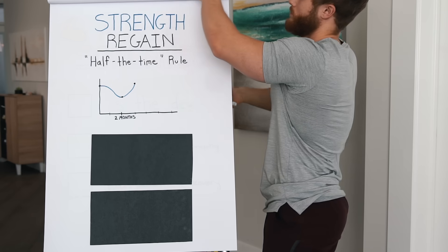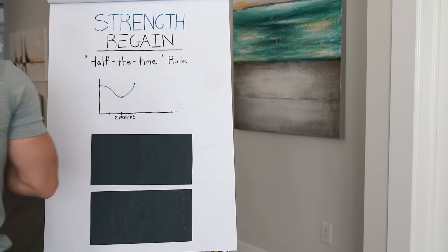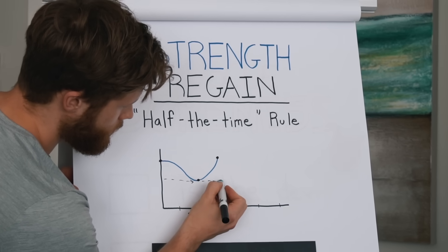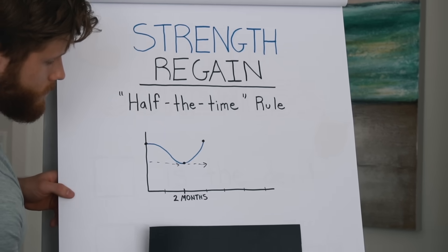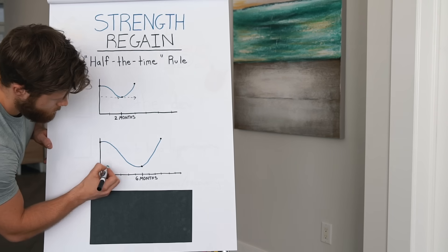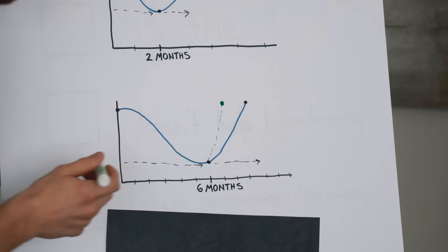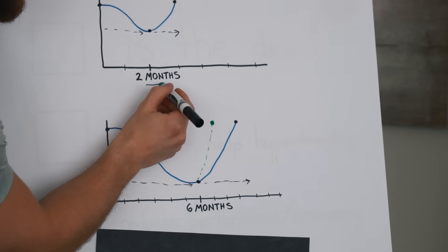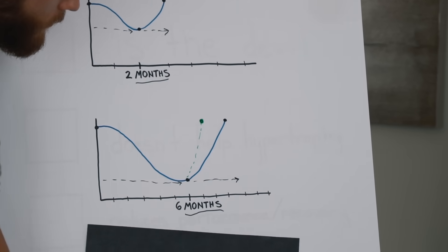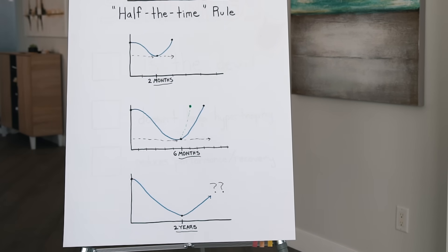When it comes to strength regain, as a general rule, you can probably expect it to take about half the time you took off to get most of it back. So if you took two months off, it might take about one month to get your strength back, assuming you do everything right. If you took six months off, you might need up to three months to build it back. But good programming or genetic blessings can make that process even faster. And the half-the-time rule only works for breaks on the scale of months, not years — so the rule probably starts to break down if your layoff was longer than six months or so.